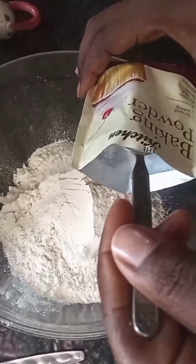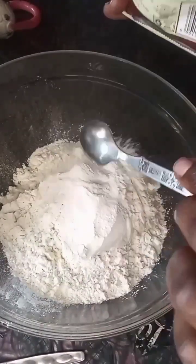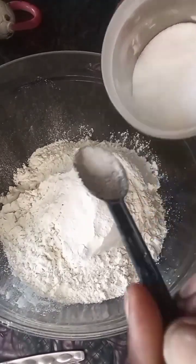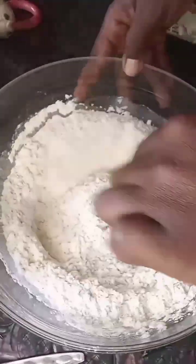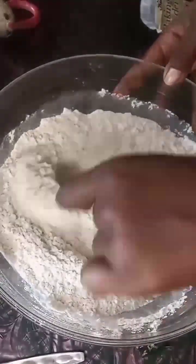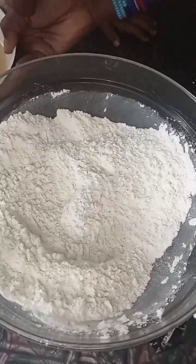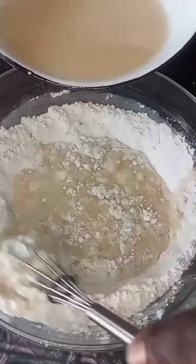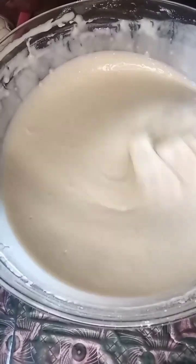I'm putting two teaspoons of baking powder because I put two cups of flour. You need to sift — I didn't sift, I was too lazy. Like, why does it need to be perfect? And a pinch of salt, then I put the wet ingredients into the flour to mix it all up.